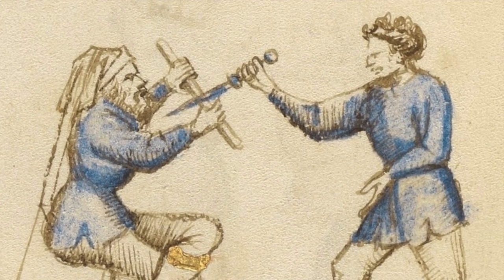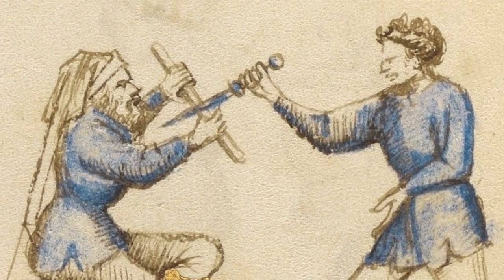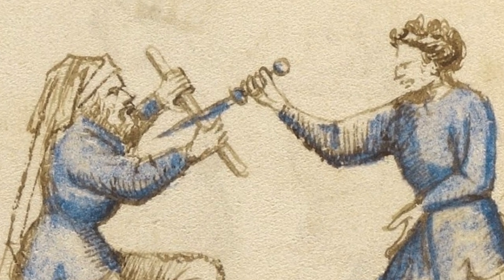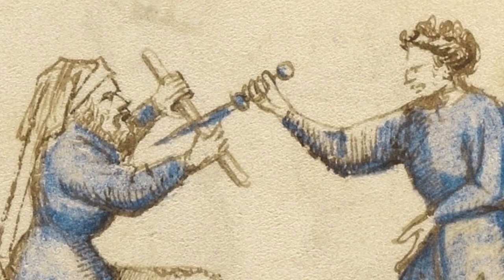In Fiore, in the first master of the baton, we see the usage of a stick against overhead and underhand stick attacks. Fiore says that we can also use a cape or a piece of rope.